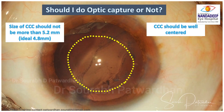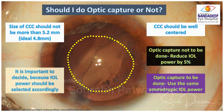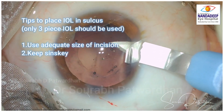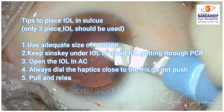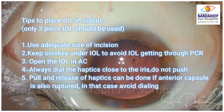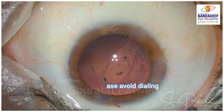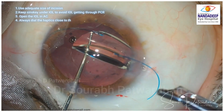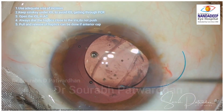For IOL placement in the sulcus, decide beforehand whether to do optic capture or not. Optic capture can be done if the CCC is smaller than 5.2 mm — ideally 4.8 mm. IOL power must be selected accordingly: if not doing optic capture, reduce IOL power by 5%; if doing optic capture, use the same emmetropic IOL power since the IOL will be placed almost at the same level as a PC IOL. Always use a three-piece IOL for sulcus placement — don't use single-piece hydrophobic IOLs. Use an adequate incision size and always keep the Sinskey below the IOL optic when inserting, letting it open in the anterior chamber rather than pushing directly into the sulcus, as the haptic may go into the bag and potentially land on the retina through the PC rupture.